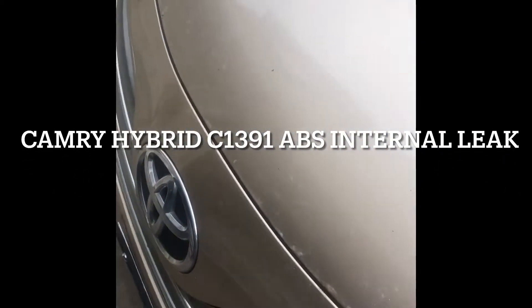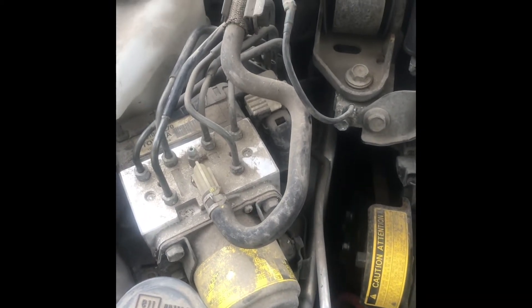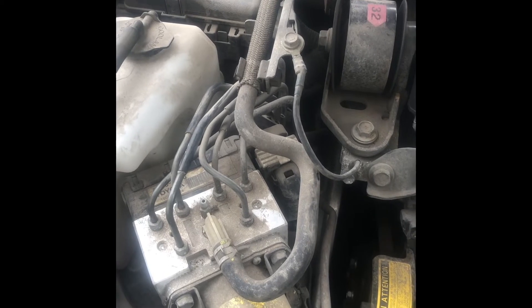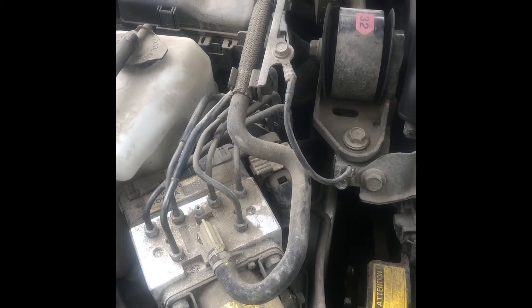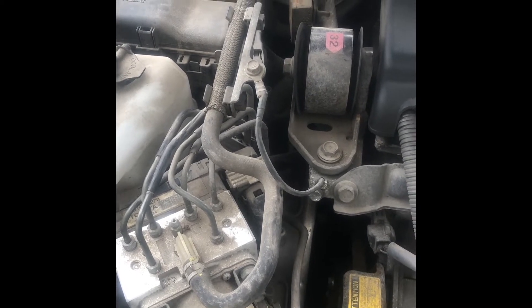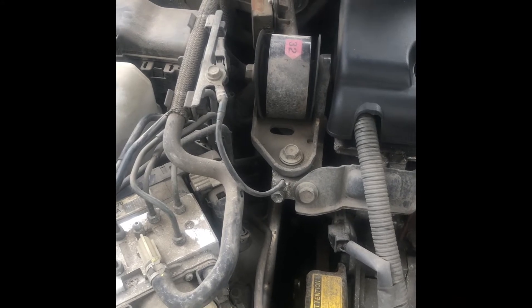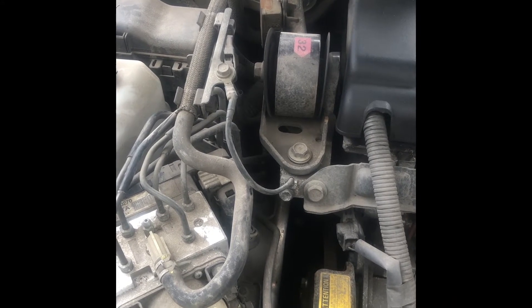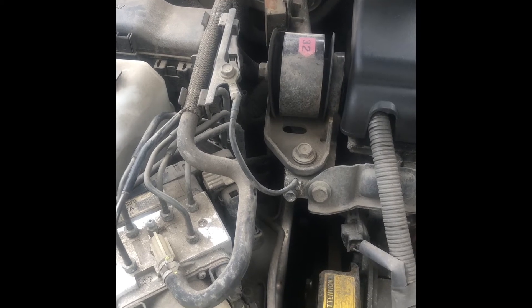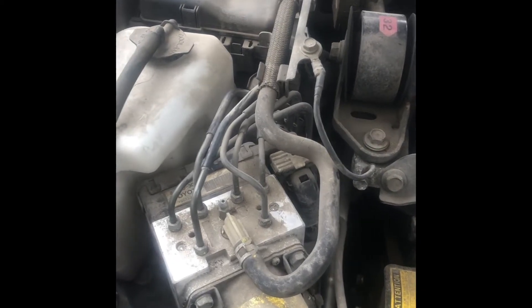I got a major issue with my Camry Hybrid. This doesn't sound good. The car showed all the warning lights for brake, the VEC light, VSC, and the check VSC system message. When I checked the code, it's C1391, which stands for a leak in the brake accumulator.